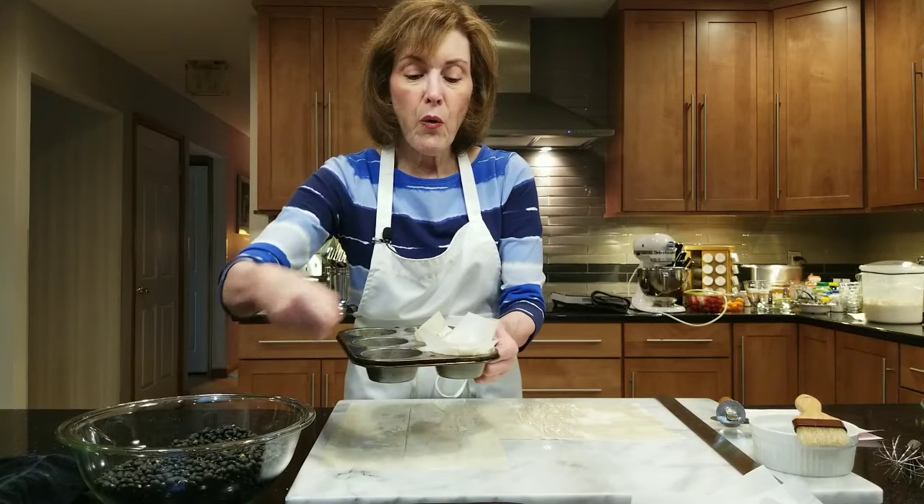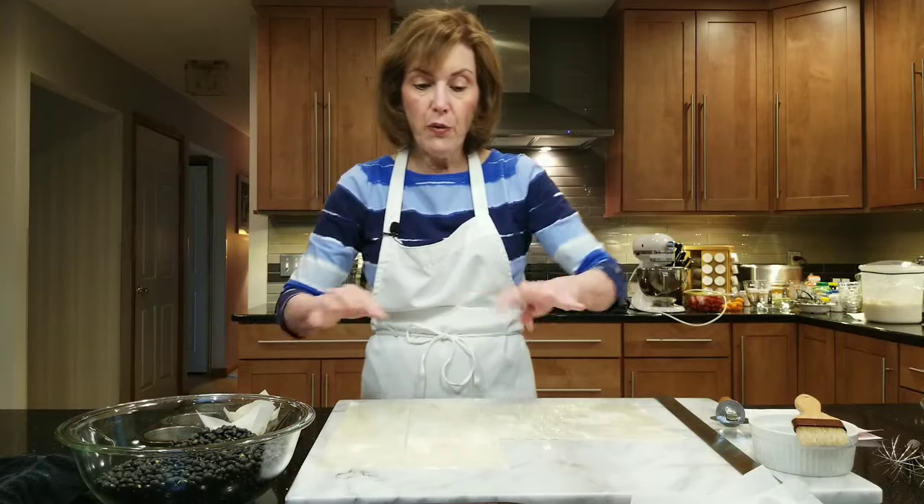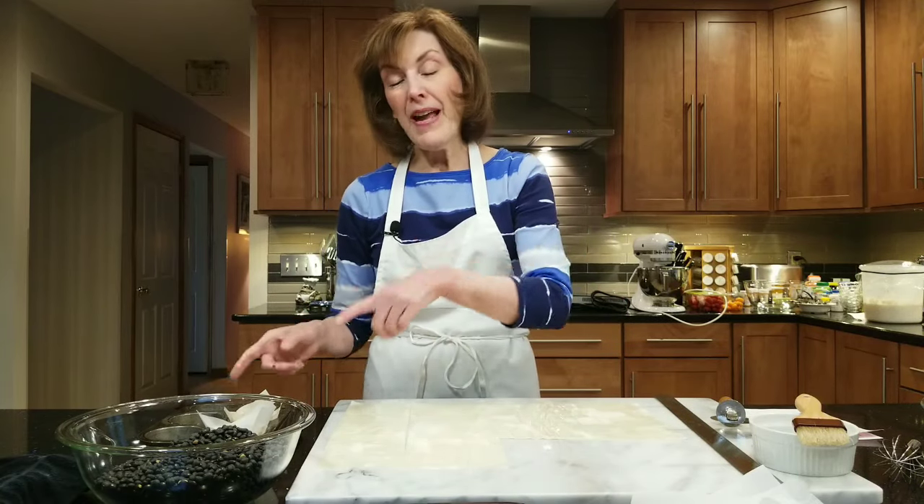Continue making these for as much phyllo as you have — three sheets layered with the butter or oil, then do it again with three more sheets, for a total of six sheets. Then bake these. You don't want to make more than 12 cups, but have a few extra in case. Preheat your oven to 375 degrees Fahrenheit and bake them for about eight minutes. They're going to get a little brown, but they're going to get baked again.